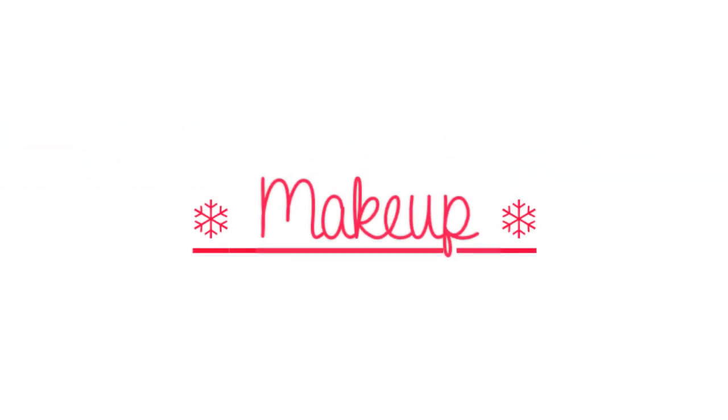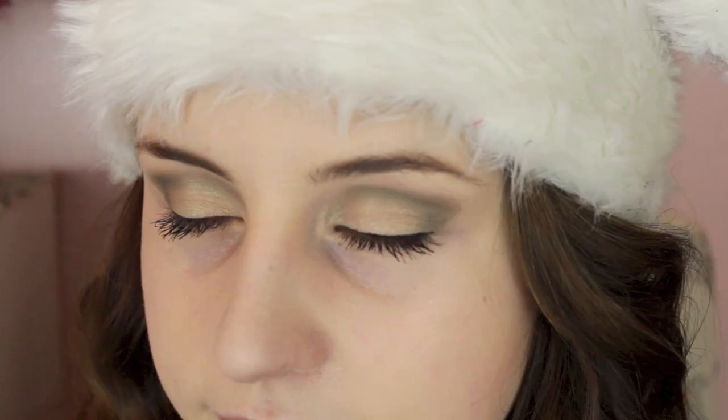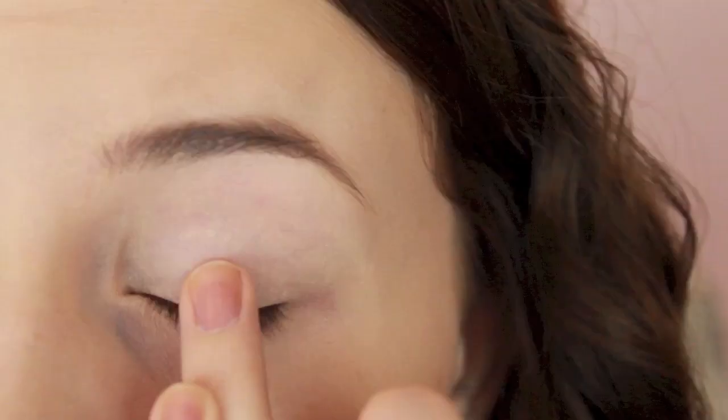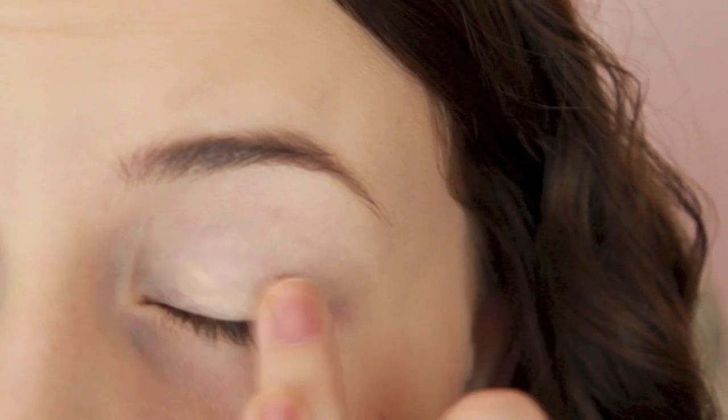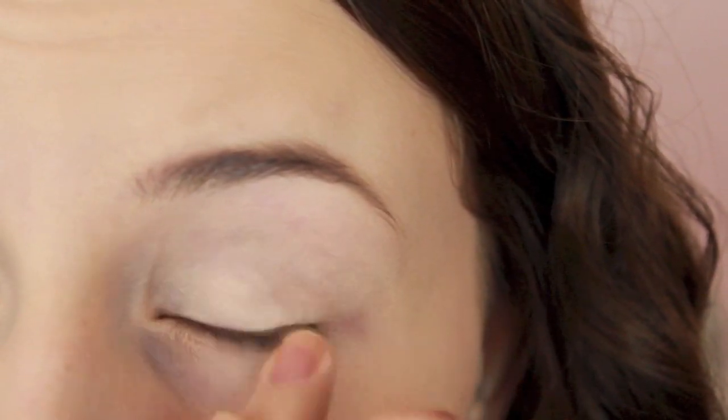Starting with the makeup, I love keeping it pretty simple but still a little bit festive for the holidays. I already have all of my face makeup on and the products I used are in that little image right there. So now onto the eyes — the first thing I'm doing is priming my eyes with the Urban Decay Primer Potion. Then I'm using the Maybelline Color Tattoo in Barely Branded just on my lids to give a little bit of shimmer to my eyelids.